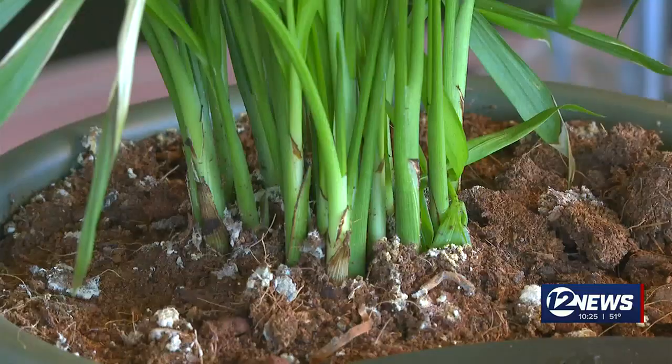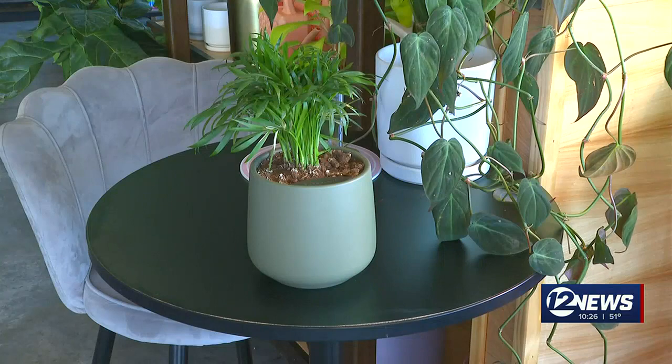Exactly one month later, we check back in with our botanical babysitter Hannah. It's still alive. The dirt is dry, but the leaves are green. Hannah says it works.